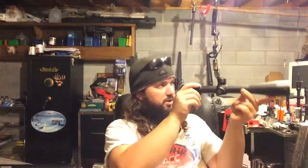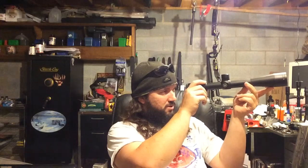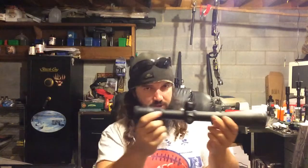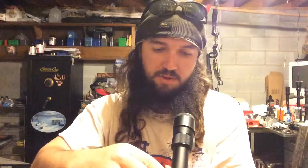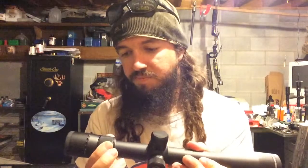It looks like it's going to be a good scope. The glass seems pretty clear — now granted, I'm only looking about 50 yards out the basement window, but it looks really clear. It seems like it's a pretty nicely built scope. I got this one on Midway; they had them for a pretty good price. It was a closeout on this particular model, and I got it for about $100 less than what it would normally go for.